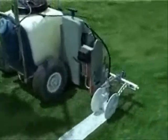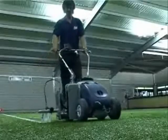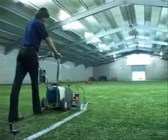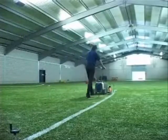If markings are required on artificial surfaces, turf, tarmac or on any surface, the operator can be confident that the finished line work will always be uniform, straight and perfectly formed, no matter who is using the system.